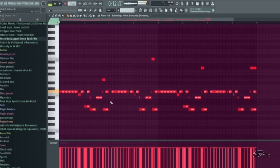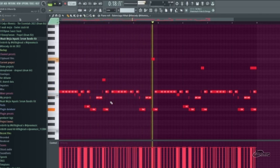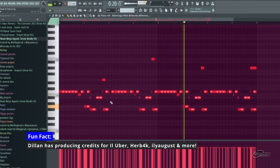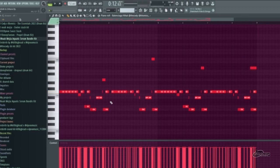Next we have the hi-hats. These are a lot harder to make. Very complicated hi-hats for a simple beat, but it's whatever — you know, that happens.